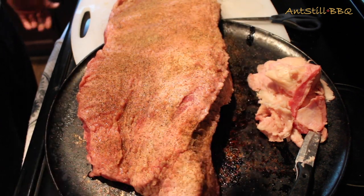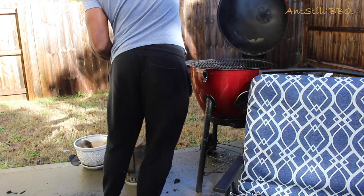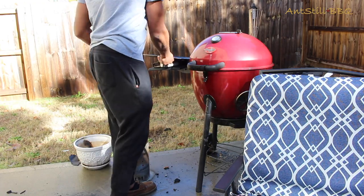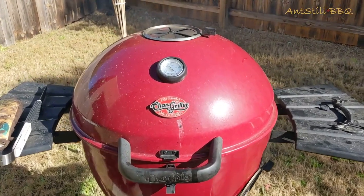Grill temp is at 275, so it's ready to go. We're going to grab the brisket and throw it on the grill. We'll keep the lid closed for about an hour and a half to let that smoke really get in there before we check it.